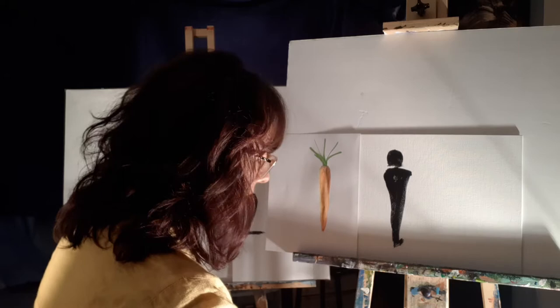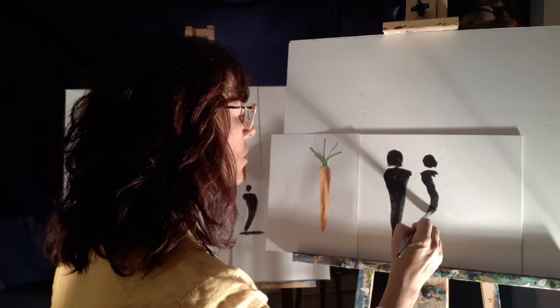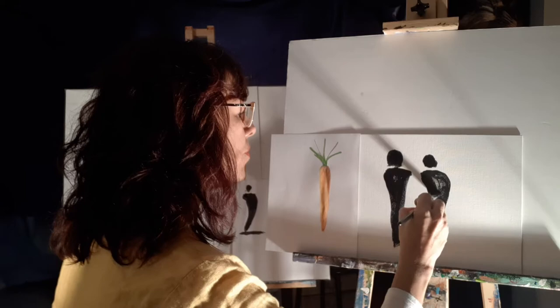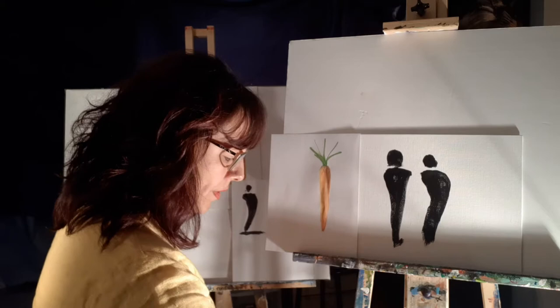Now I'm gonna do another carrot. Maybe I'm gonna put it next to this other one. I'm gonna start with the head, and now this one I'm gonna give a little bit of character. You see what's happening? It has movement — that carrot. And then one thing that is very important: don't forget to add the shadow to ground it.